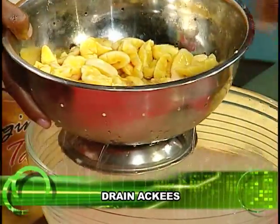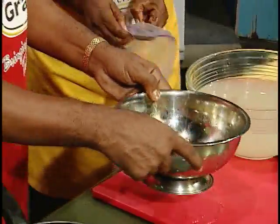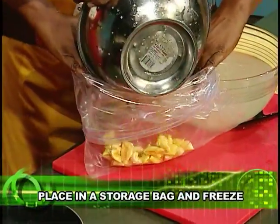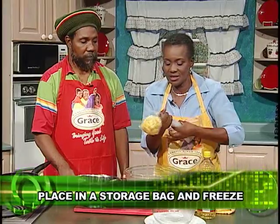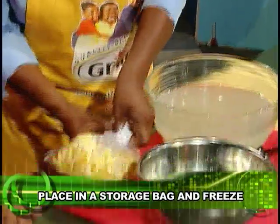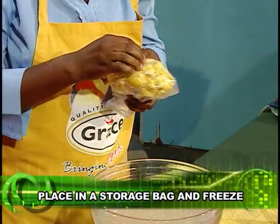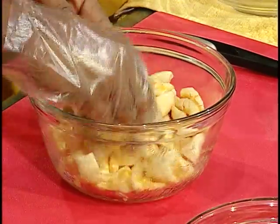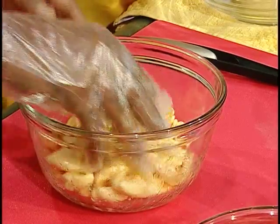Let's get rid of the ice. We are going to place this in an airtight bag. Again, we're going to get rid of the air, tie this — it is now cold — and place this also in the freezer. It's very important that we label them with the date on which it was done. For those of us who like to boil ackee: when using the ones stored with vegetable oil, put the water to boil and put the ackee straight into the boiling water — don't allow it to sit.